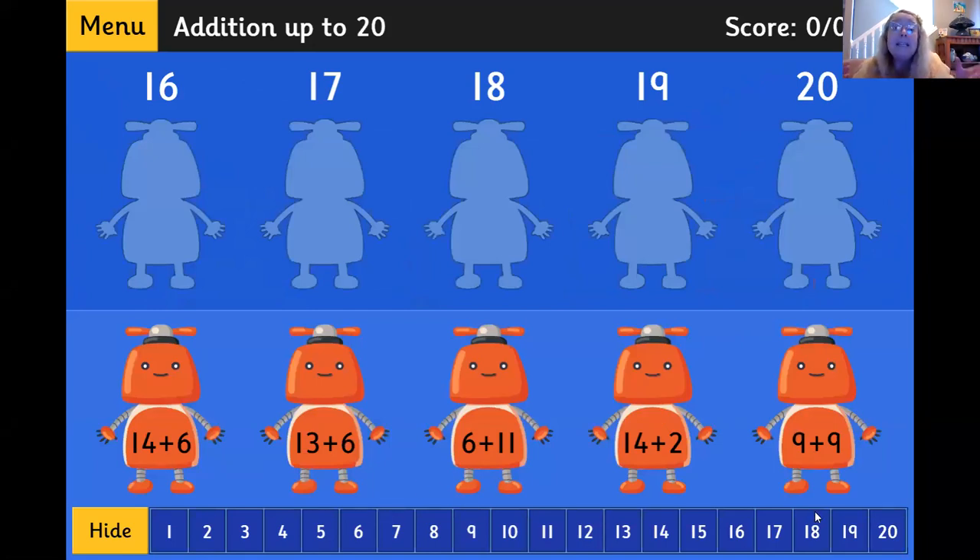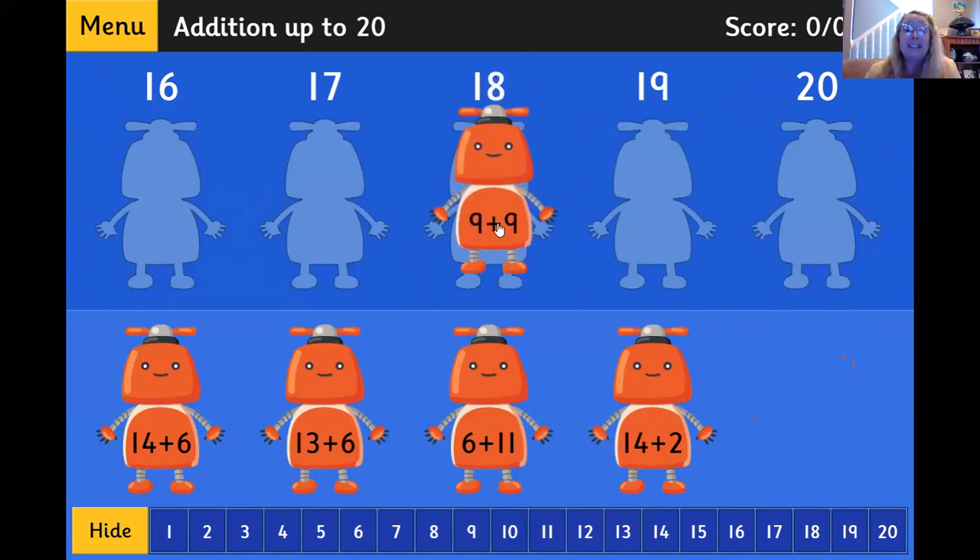Now we need to match the addition sentence on the robot with the correct answer. So 9 plus 9, what is that? 18. I'm going to go ahead and start right there. 18.